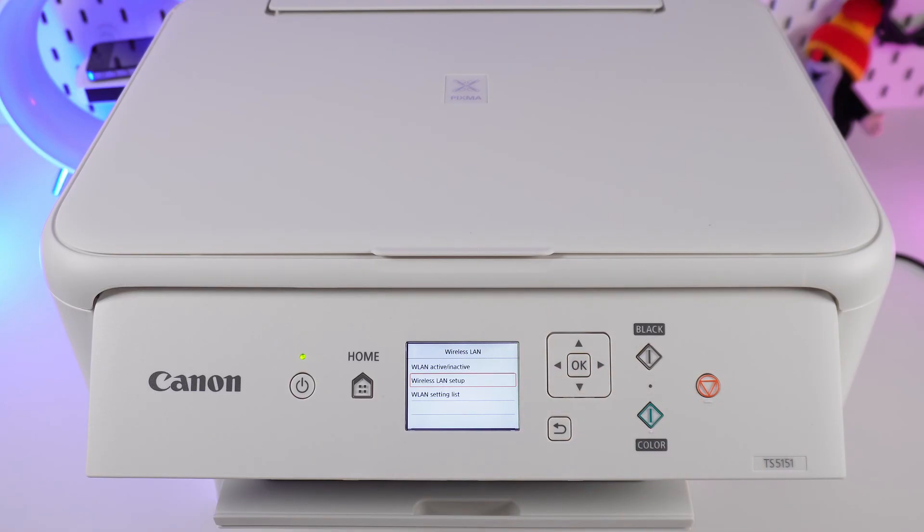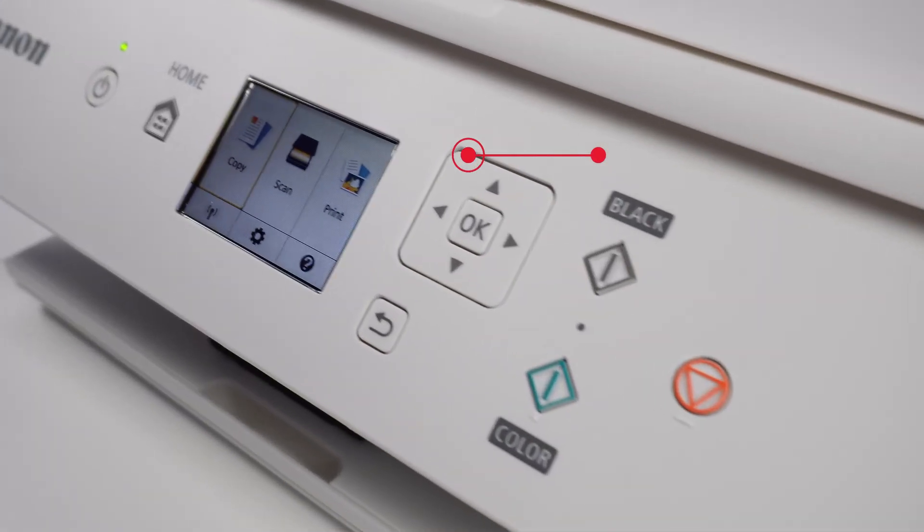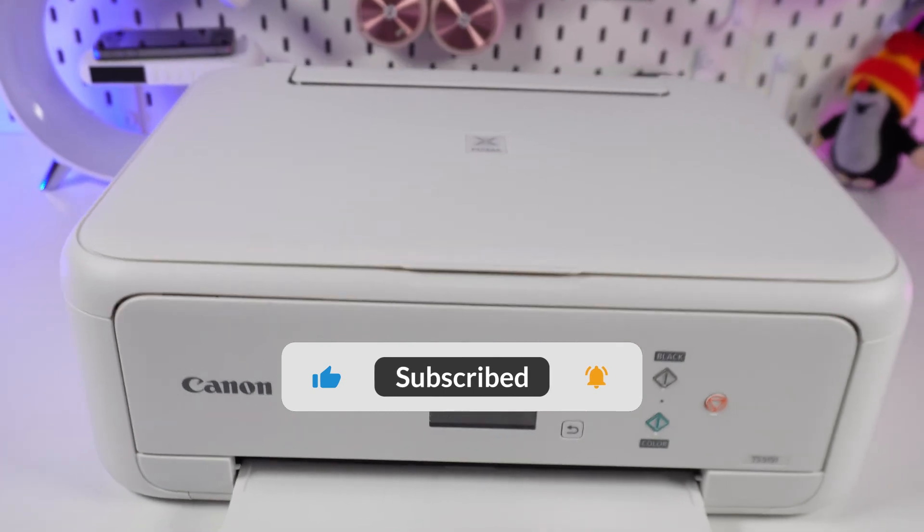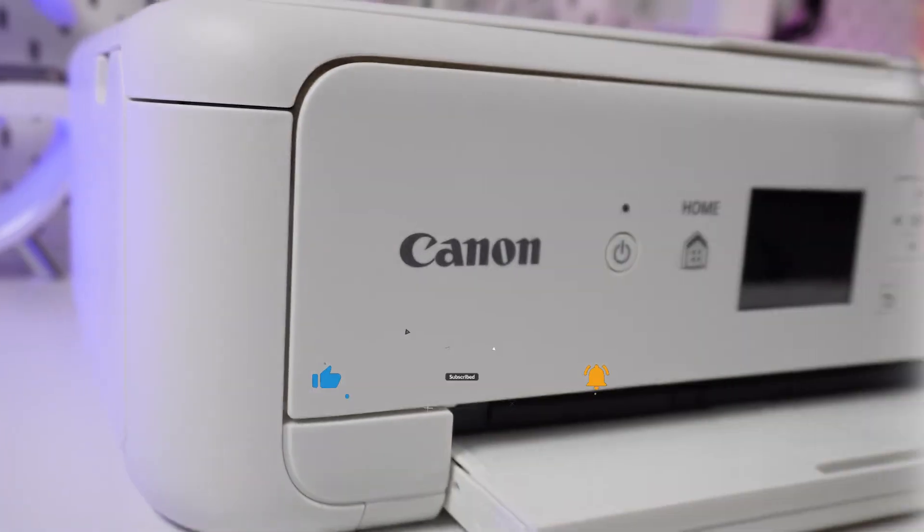Now that your printer is successfully connected to the Wi-Fi network and ready to use, you'll find more tips for your printer in the playlist. If you enjoyed this video, hit subscribe so our channel pops up first when you search for solutions.